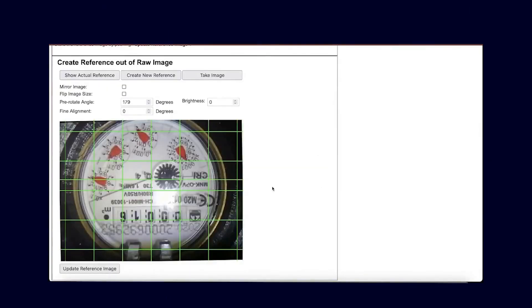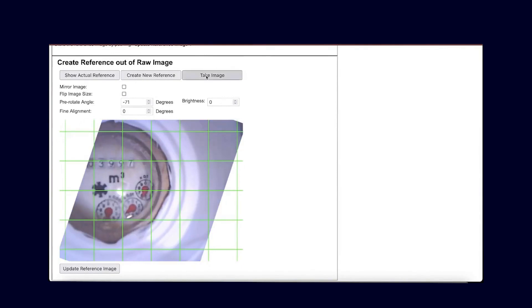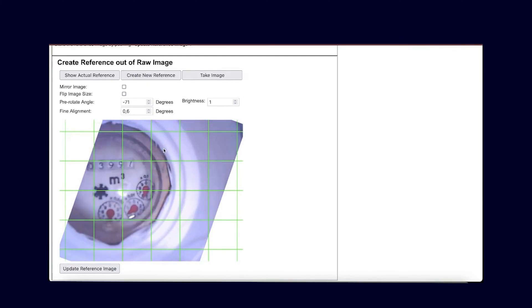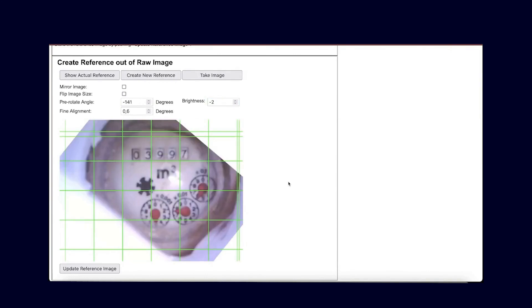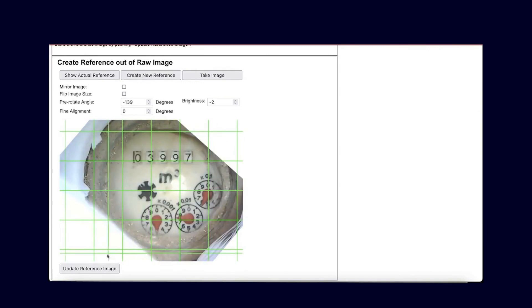Now we can connect to the web interface. There we can configure everything by entering the IP address of the ESP, and then we will reach the configuration page. First of all, we need to take a reference image. To do this, we click on Create New Reference, then the light on the ESP should turn on, and after a few seconds the reference image should appear. Here we need to play around a bit — first, adjust the focus to ensure the image is nice and sharp, and set the brightness by turning down the flash brightness to minus 1 or minus 2, depending on what fits best. We also need to adjust the rotation so that the image is nice and straight. Once it looks reasonable — and you should really take your time with this — you can click on the next step.